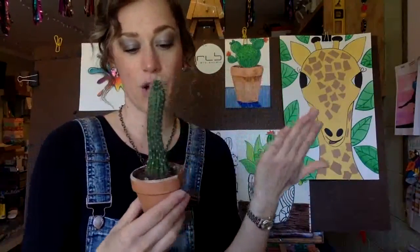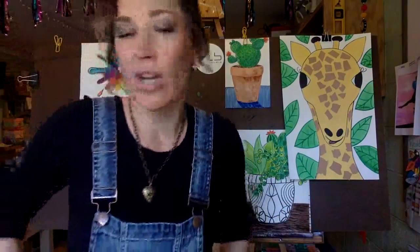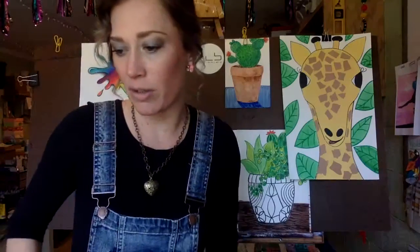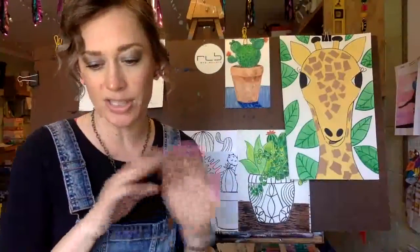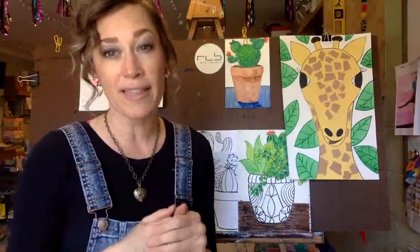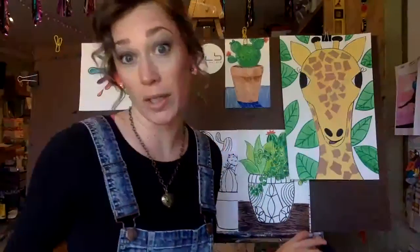Cacti are really fun to draw because they come in many different varieties. Last year I was at West, hiking in Utah and in Vegas. I got to see some really cool cacti plants, the ones that have little flowers coming out of them. They're just so different than anything you find around here in Pennsylvania. They're really unique plants, and they're really fun to draw because they're simple - you can simplify them. Sometimes simple artwork just looks really good. It makes them work really well as decor in your home.